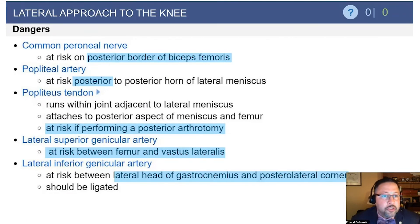Here are the dangers that can be highlighted. It's the common peroneal nerve, because it is located at the posterior border of the biceps femoris. You can track it more proximally and then come around distally to identify it as it comes around the fibular head. The popliteal artery is at risk during repair of the posterior horn of the lateral meniscus, as well as the vessels mentioned previously.